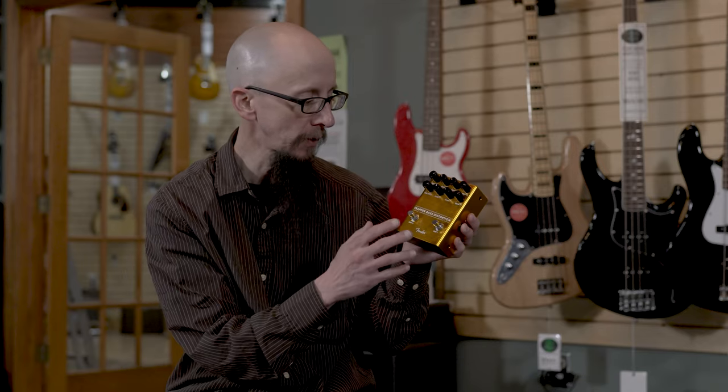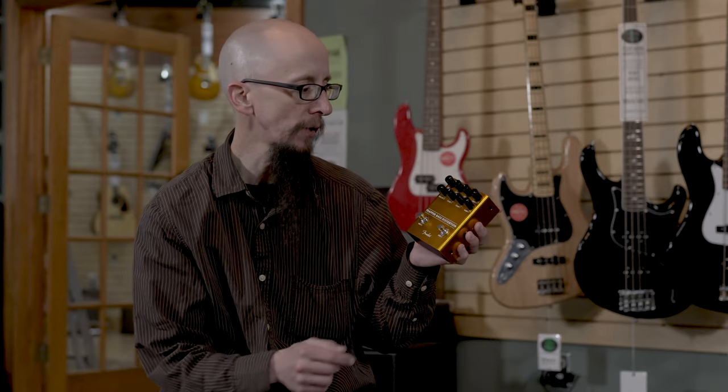Hi, today I'd like to show you the Fender Trapper Bass Distortion. This is a two-in-one bass distortion — it does feature distortion one and distortion two.